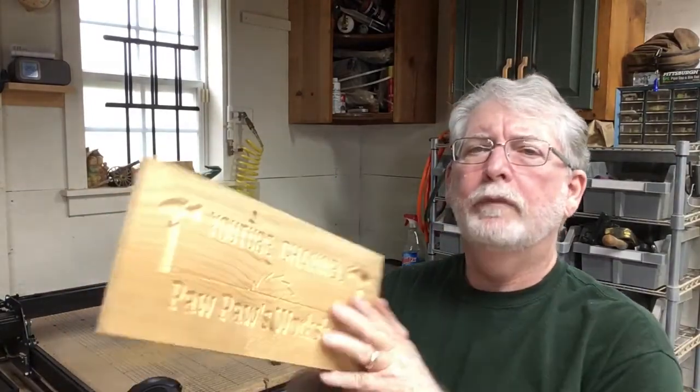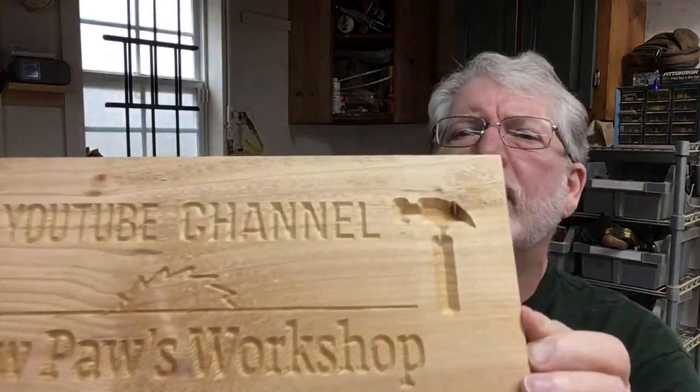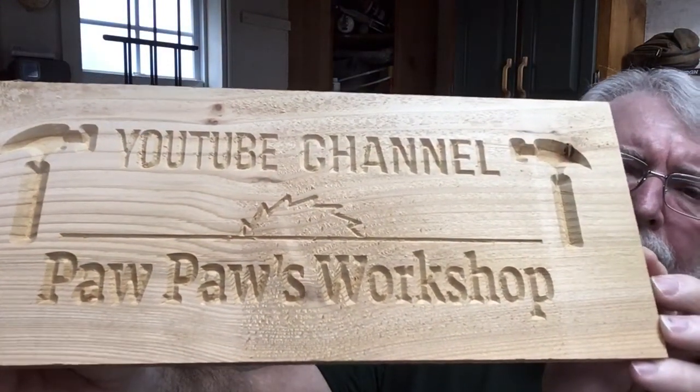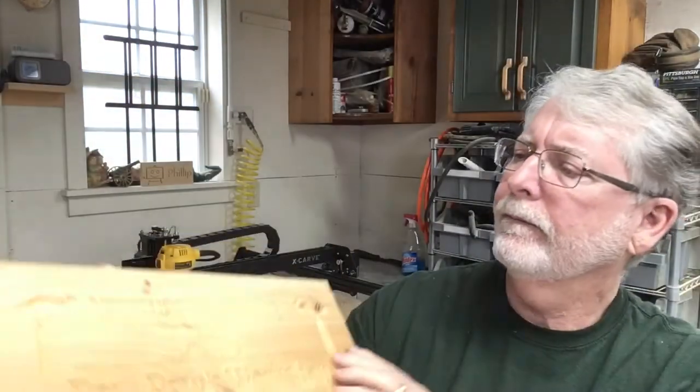We have the completed sign — let me show it to you in the camera. I think that turned out really nice. Very little tear-out. Cedar is a very nice, easy wood to carve. The only thing left now is finishing, which I'm going to do in another video. From the standpoint of our original goal — quick and easy — to design it took about 8 minutes, to carve it took 18 minutes. So all total, in less than half an hour, we went from the very beginning, through the design stage, through the carve, to a completed sign in less than 30 minutes. I think that's pretty good.